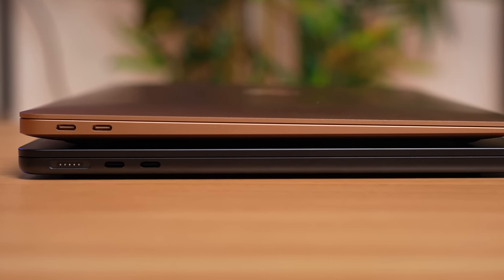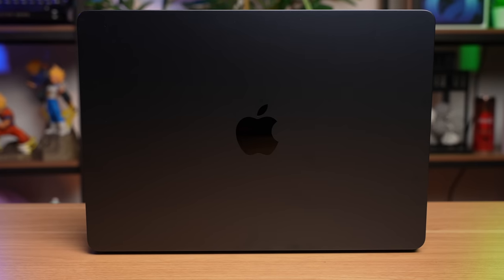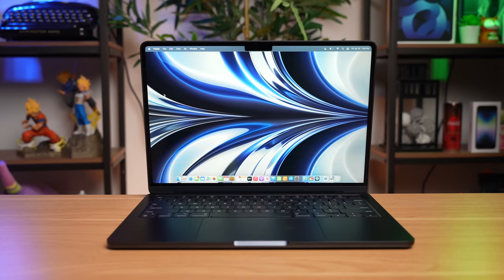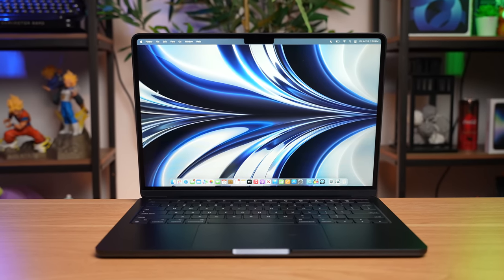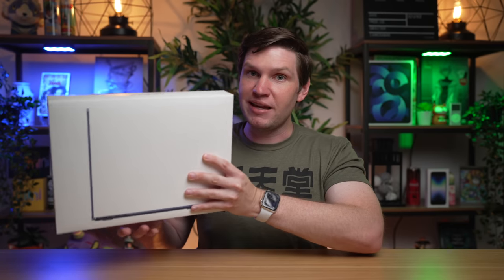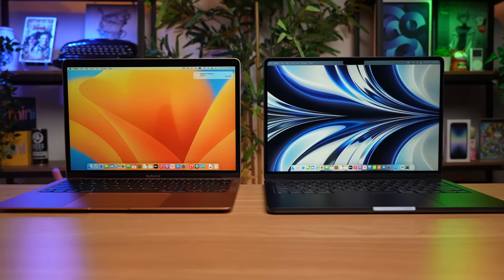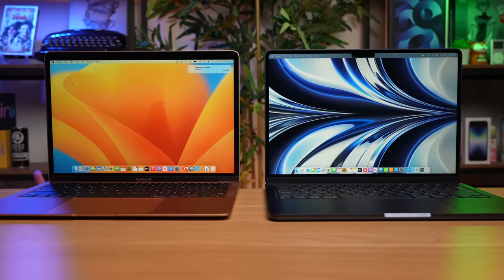There are a lot of questions swirling right now, particularly with this base model M2 MacBook Air, because I believe a lot of the reviewers Apple sent them a higher spec version. So there's a lot of questions on just how well does this base model perform, especially things like the potential slower disc speed, which we've been hearing a lot about.